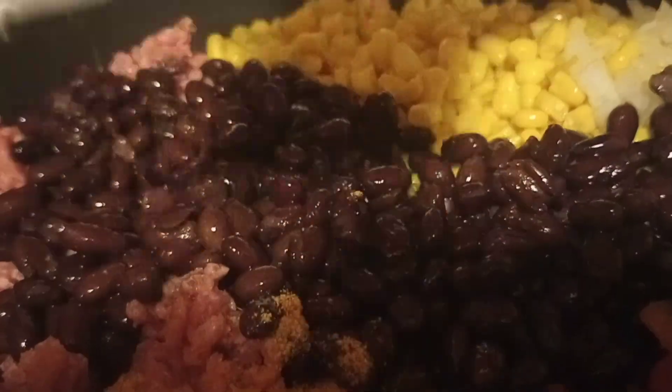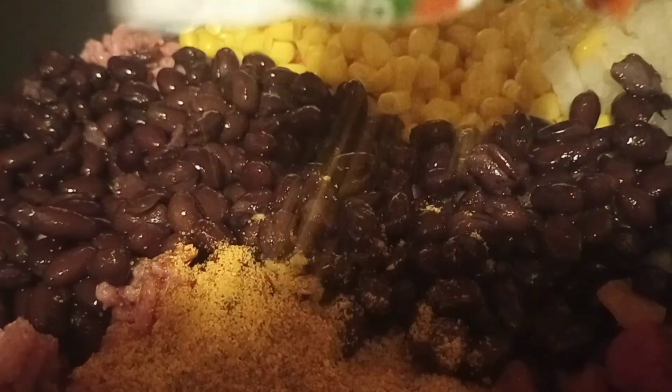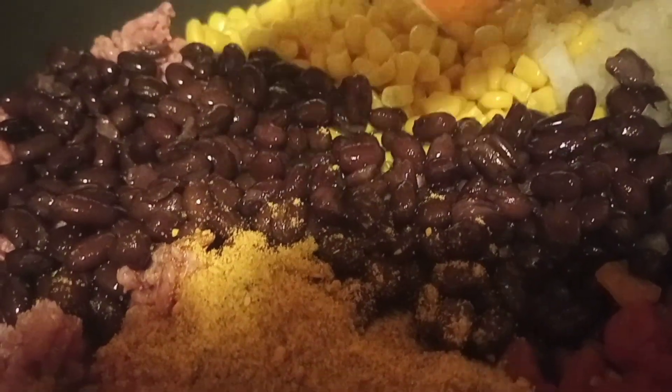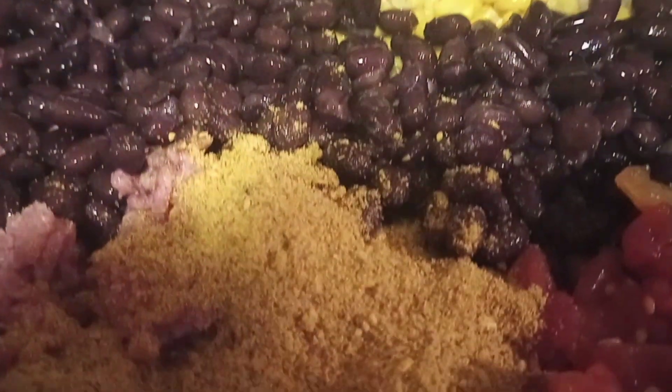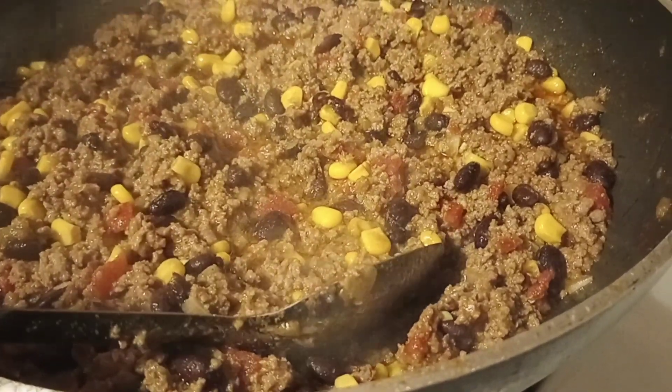Now we're going to start with our skillet. We have one pound of ground beef, one can of whole kernel corn, one can of black beans, one can of Rotel tomatoes and chilies, and one packet of taco seasoning. We're going to let that ground beef brown and simmer down.